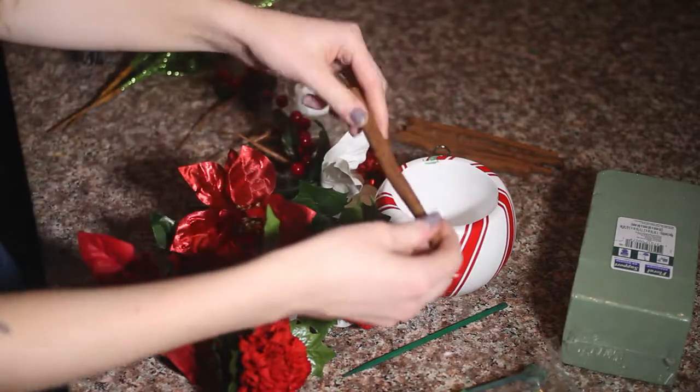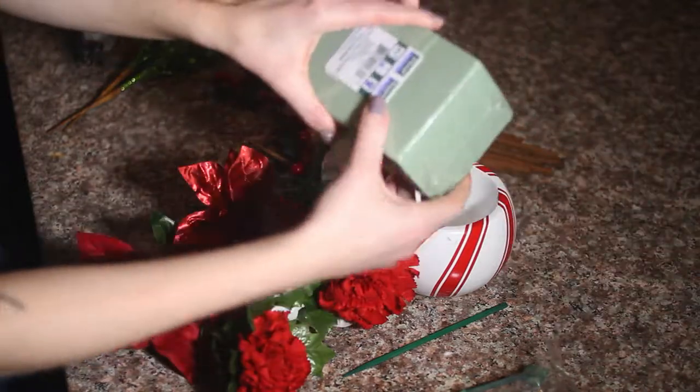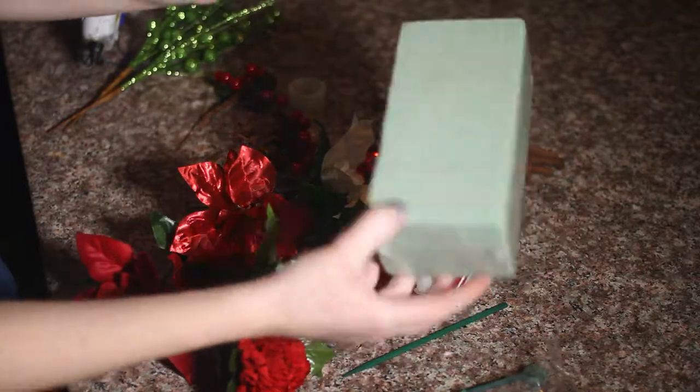We may or may not use some cinnamon sticks, we will see. And we definitely need this floral support, which is a floral foam.